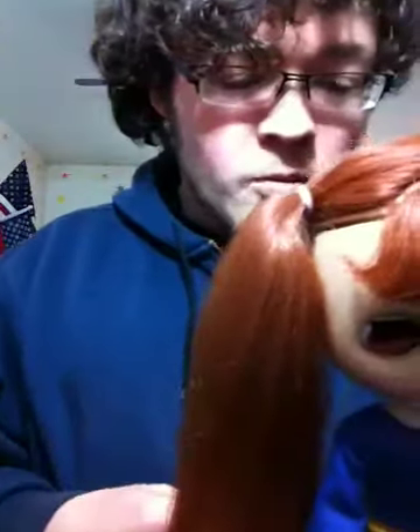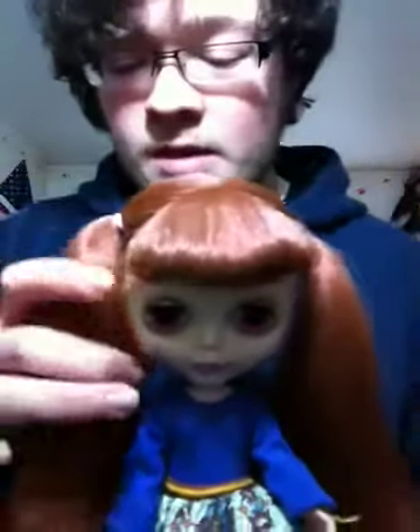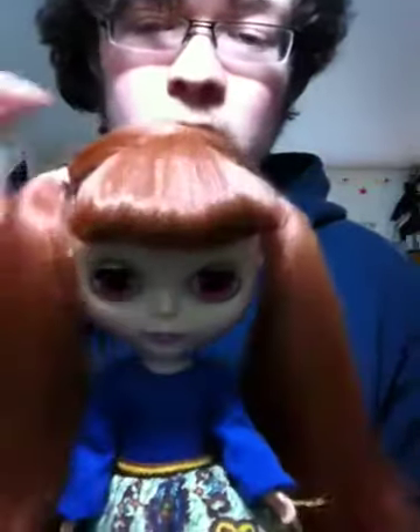Hey everyone! I have a couple questions for all you Blythe experts, because I know there's a lot of them on YouTube. So this is my Ash and Drake Galleries Blythe Reproduction, Pinafore Purple.